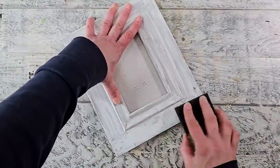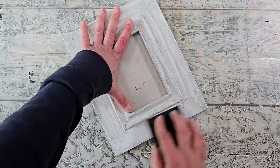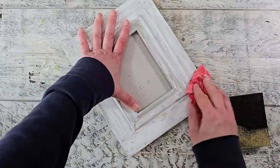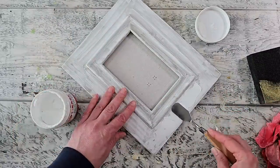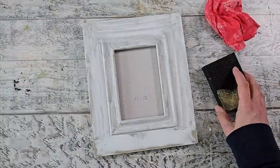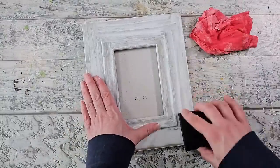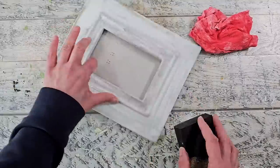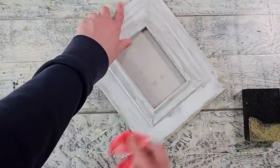Now everything is dry. I'm taking my sanding block and sanding down where I had those extra little divots or extra bits of gesso, then cleaning off the excess. I go over it again because there's still a little bit of texture showing through that I really didn't want. I allow it to dry well again, then go over the entire surface with the sanding block because I noticed there was a bit more texture around the rest of the frame. I use my rag to clean it all up from the dust.